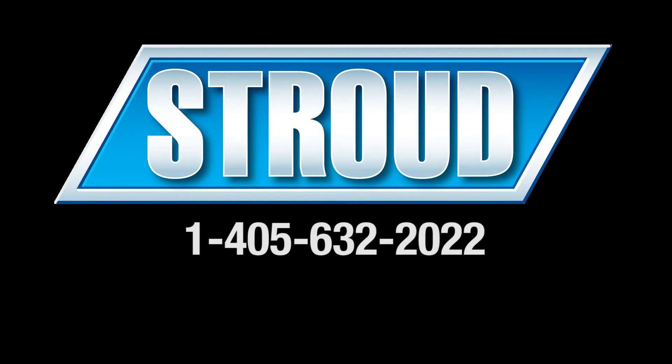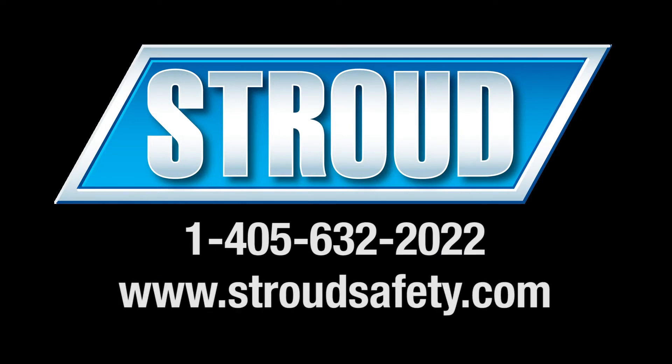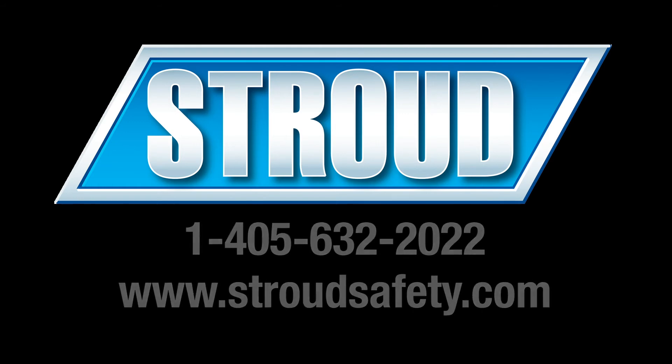Please call us if you have any questions about removing or installing your launcher bag. Also, be sure to visit our website for the latest products and equipment from Stroud Safety.